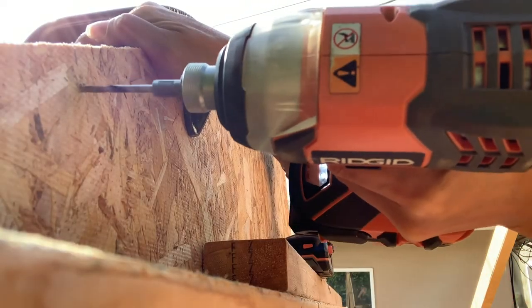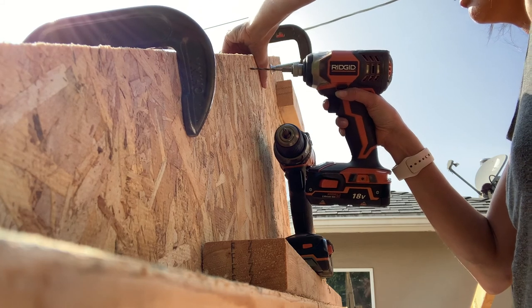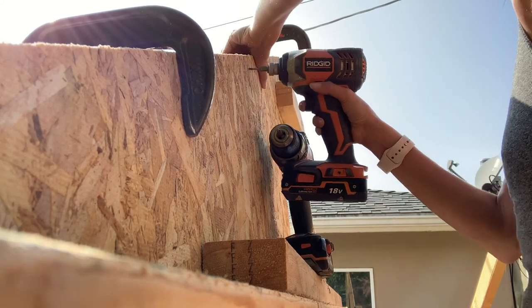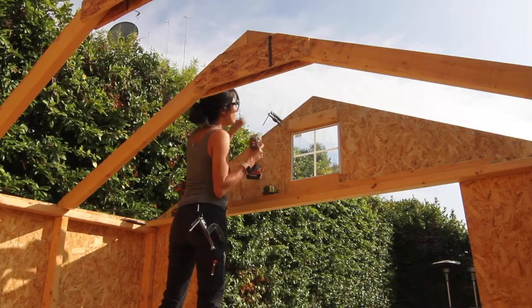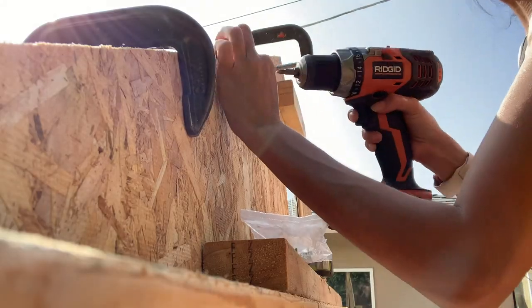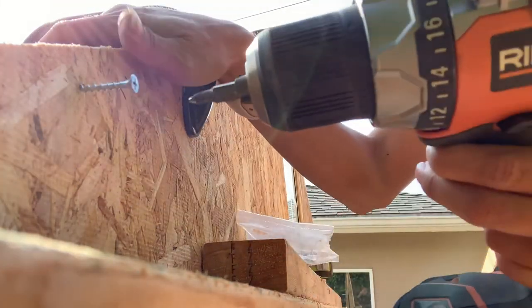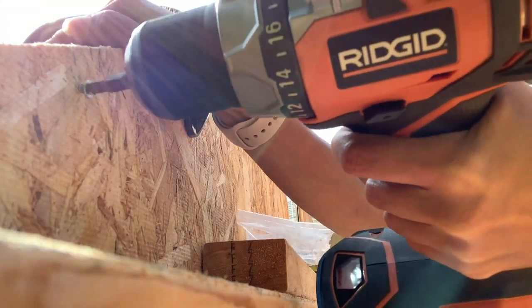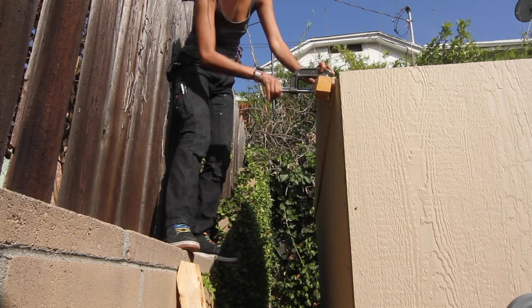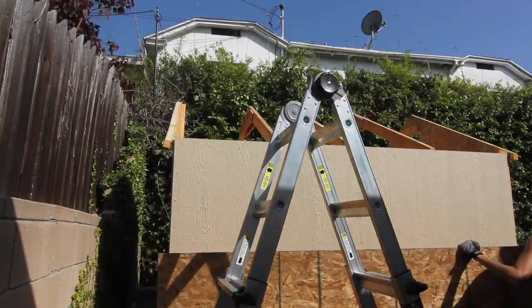Now, excuse me as I drop this little Rigid Tools ad. Just kidding — I'm not sponsored by anyone because I usually have no idea what I'm doing. But no, seriously, look at that ad placement. Okay, now back to our regularly scheduled program. Repeat again for the back trims with the seat clamps and after that, you're on to the roof panels.